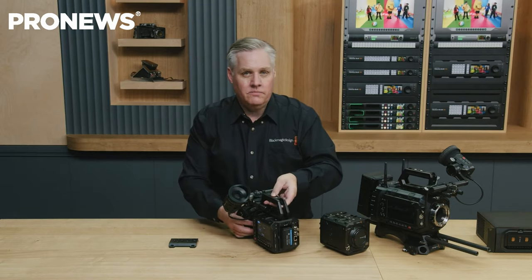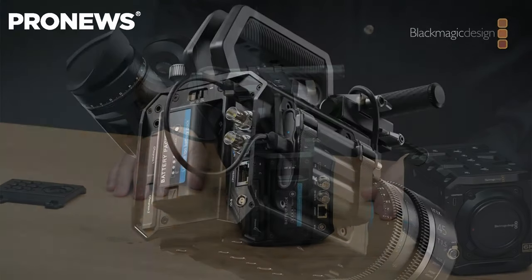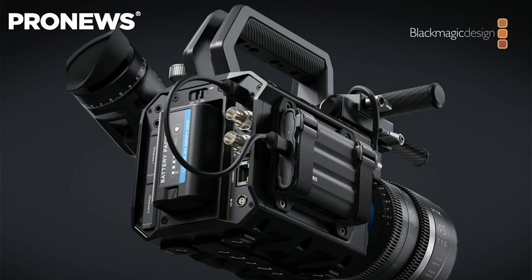A second thing that is also missing in this design is the absence of V-mount. You might want to have a direct V-mount rather than using Sony-style batteries. But to be clear, this is a different battery than the one on the 6K Cinema Camera, and it will allow you to have about three hours of battery life. And since you have a base plate, you'd be able to mount batteries directly through a rod system, so that's not a huge limitation either.